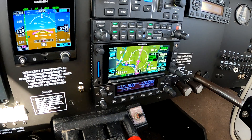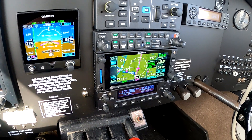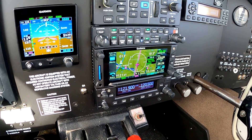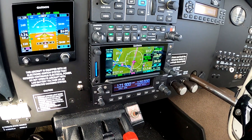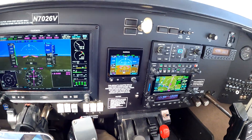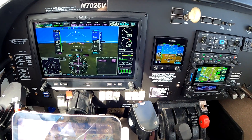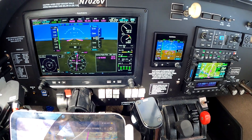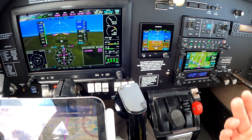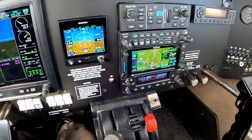This installation also has the Flightstream 510. The advantage is that I can send approaches and use database concierge — so I can send instrument departures, arrivals, and that kind of stuff from my iPad to the GTN, and use the database concierge feature to update my G3X and GTN databases. You don't strictly need the Flightstream in this setup because the G3X has a Bluetooth source to connect your iPad and send flight plans, but you can't send instrument procedures that way. With the Flightstream you can — so it's user preference, and I like having it.